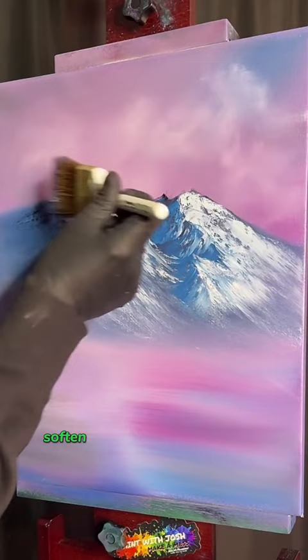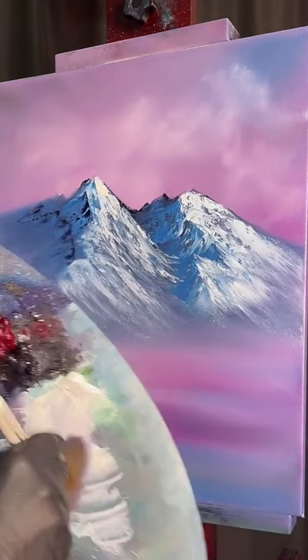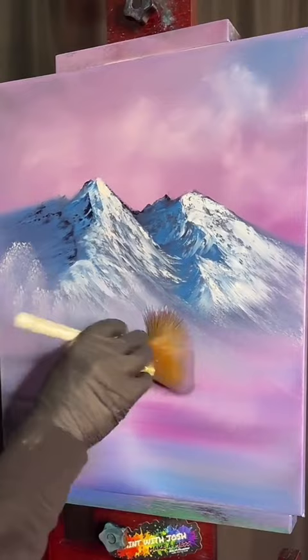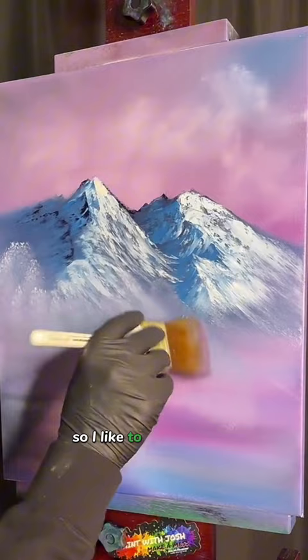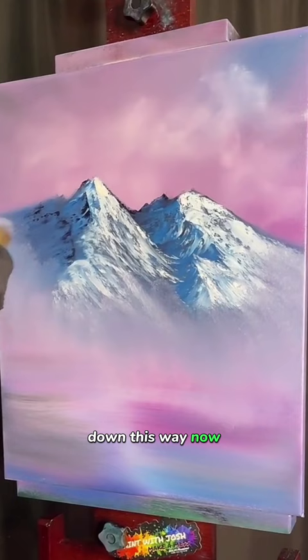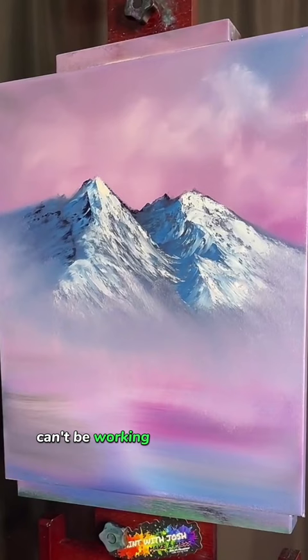We're going to grab a little bit of white paint onto our brush and come up in here, just start dabbing at it — taking our mountain and working it down. We don't want the fog to be all one straight level across, so I like to kind of go up, come down, pop over here, maybe start climbing up to the side — but always working it down and away, down and away. Turn the brush to the other side, turning it again. Can't be working against the grain.